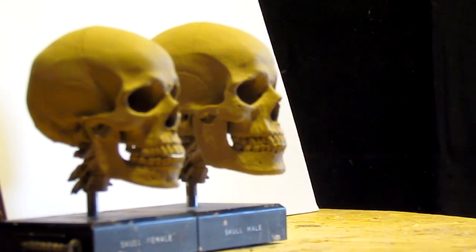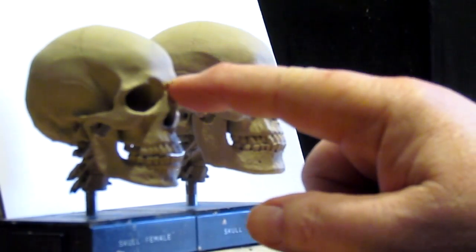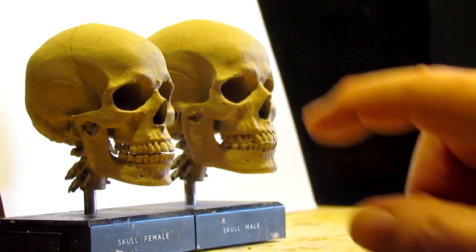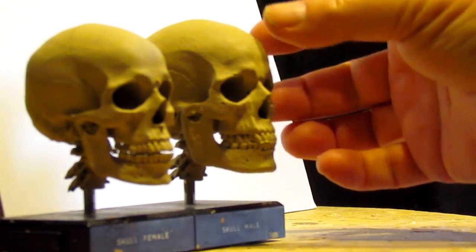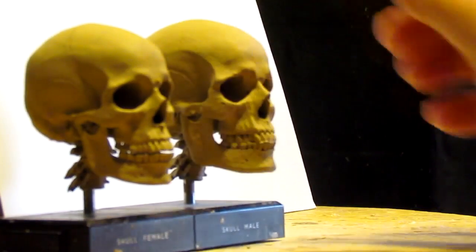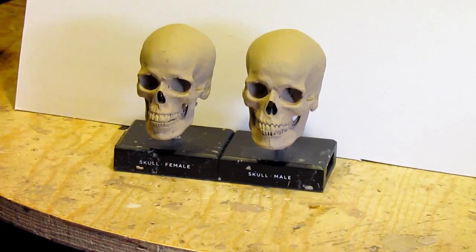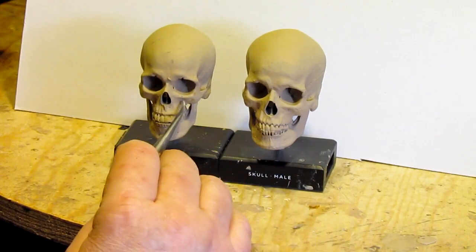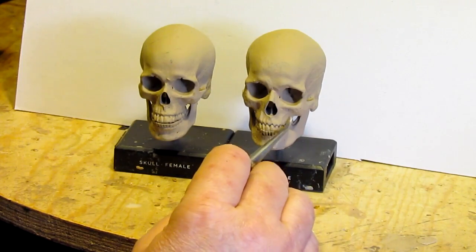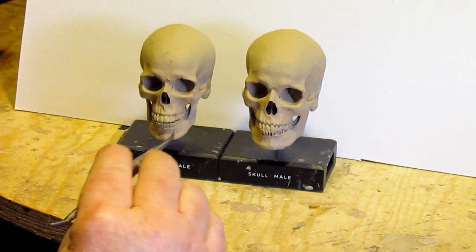I just wanted to show you something — I got these two skulls from a company called AnatomyTools.com. This is a male skull and this is a female skull. You can see there's a size difference as well as a definite profile difference. The forehead of the male tends to be a little more bulbous in the front, while the female tends to be a little gentler. The jaw line is a little stronger on a male than on the female skull. Generally they're the same, but there's a slight difference in the height and cutback of the cheekbone, and it's a little thicker in the male than in the female.